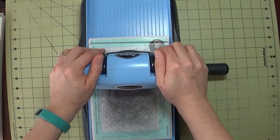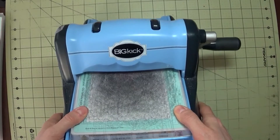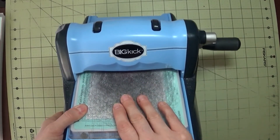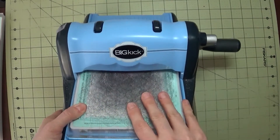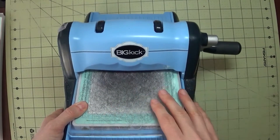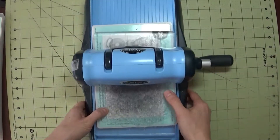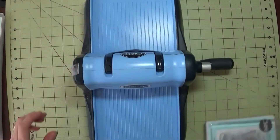This is basically exactly like the Big Shot — there is really no difference between this and the Big Shot. The only thing is this is considerably less expensive. A lot of Michaels stores are still selling this, and you can get it with a coupon for easily under a hundred dollars — sixty, seventy, eighty dollars depending where you go. I really love this machine.